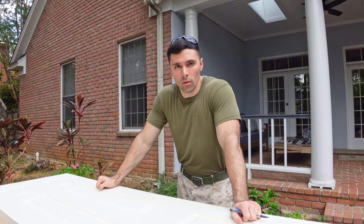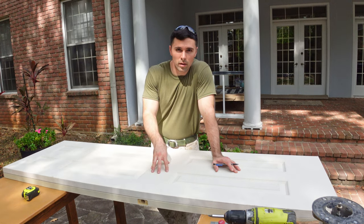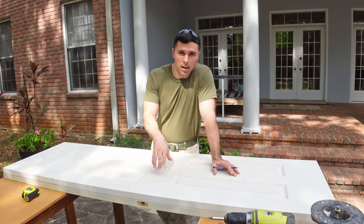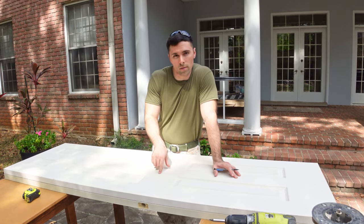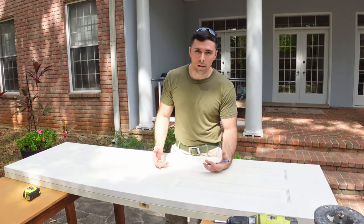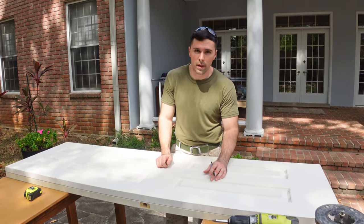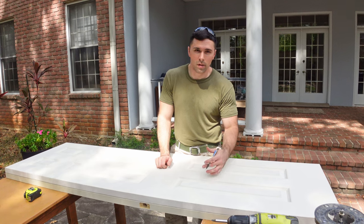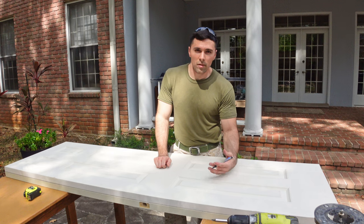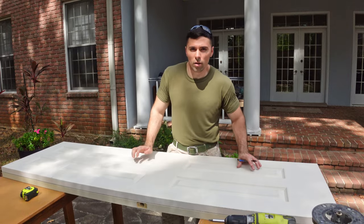Today I'm going to be cutting door hinges in a solid core door. I have two doors here on the table - the top one is a solid core door and the bottom is a hollow core door. I'm replacing the hollow core closet door with the solid core because I want a door that's more sturdy to protect valuables inside. A hollow core door you could easily kick through or break open with a pry bar, whereas a solid core door is a lot better for this purpose.